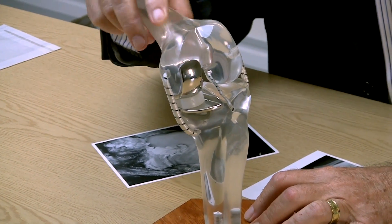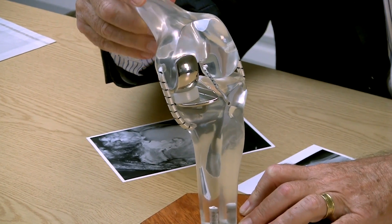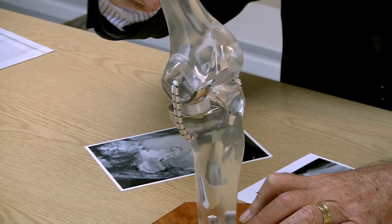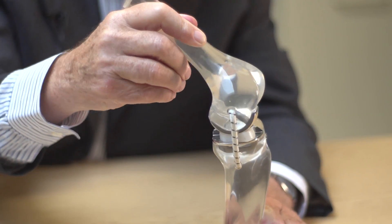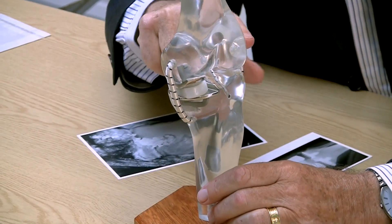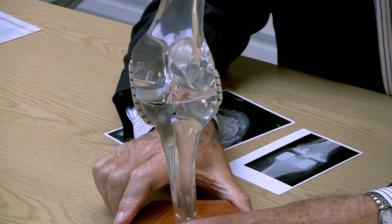The unique thing about this is that if you look at the model from the side, as the joint bends and straightens, the plastic bearing can move backwards and forwards on the tibia. It can slide freely relative to both the femur and the tibia. And when you twist your leg, which we do quite a lot in activity, it can slide backwards and forwards so that the bearing accommodates to the movements of the knee as demanded by muscles and ligaments, while at the same time remaining in full conformity with the metal components in all positions.